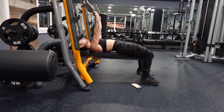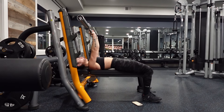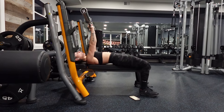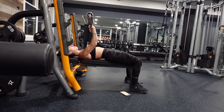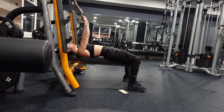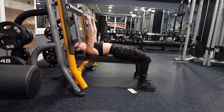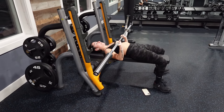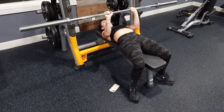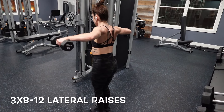Next we're sprinkling in some chest and triceps with narrow grip bench press. Here you can see again I'm starting out by just using the bar, and I'm trying to keep my elbows as close to my side as possible. I put in a rep range because as you increase the weight you might want to decrease the reps, but try and push yourself — aim for between 8 to 12 reps per set.